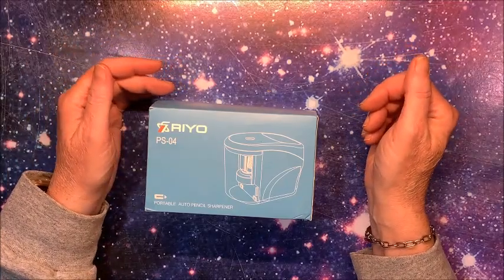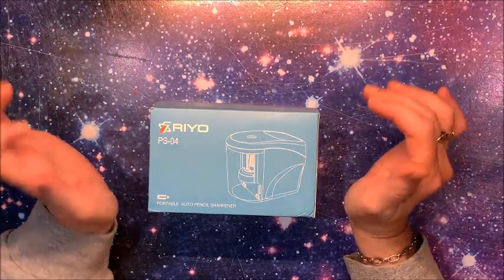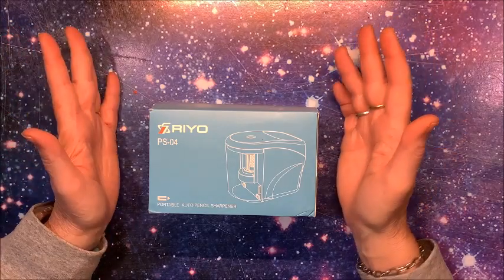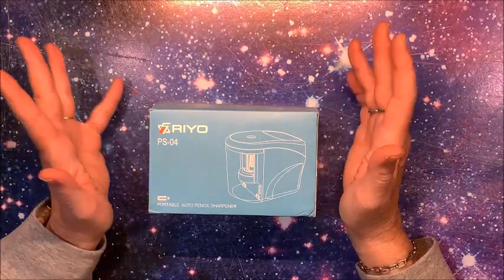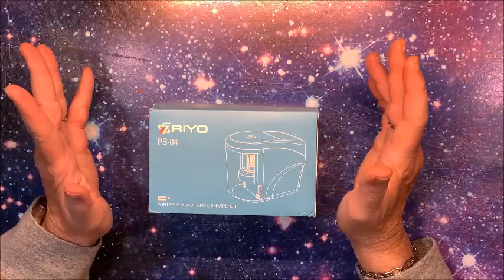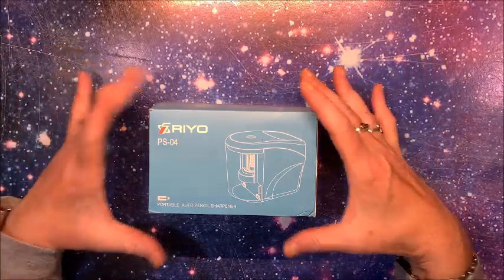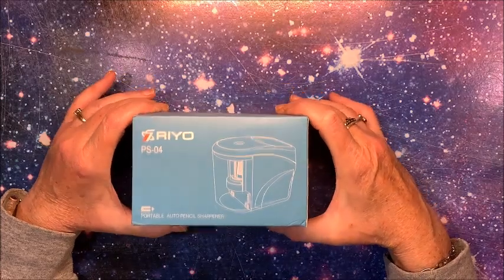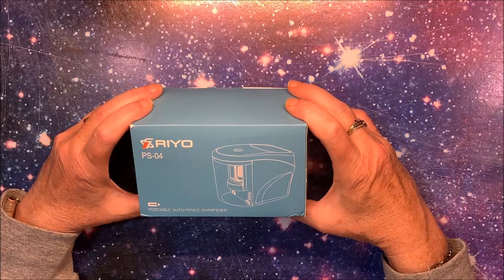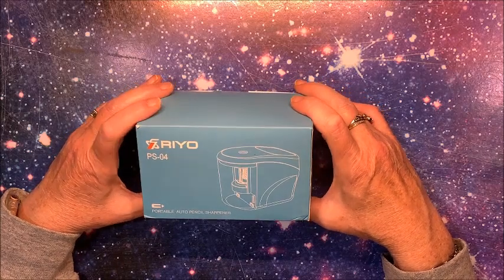Hello everybody and welcome back to Lisa's Coloring Corner. I have a new pencil sharpener to share with you. I'm asked a lot of times to review things on my channel, and there are times I say no because they have nothing to do with crafting. However, I thought yes, this one very much deals with coloring and crafting, so let's see what this pencil sharpener is all about and how it performs.